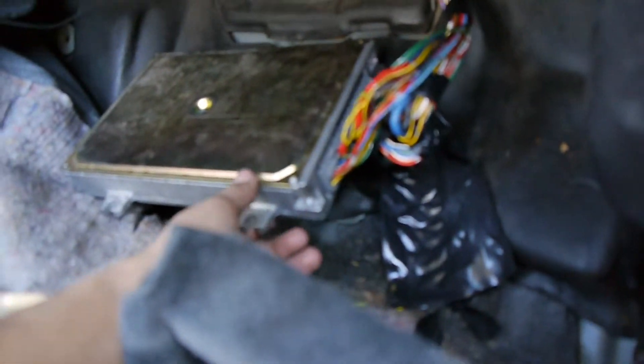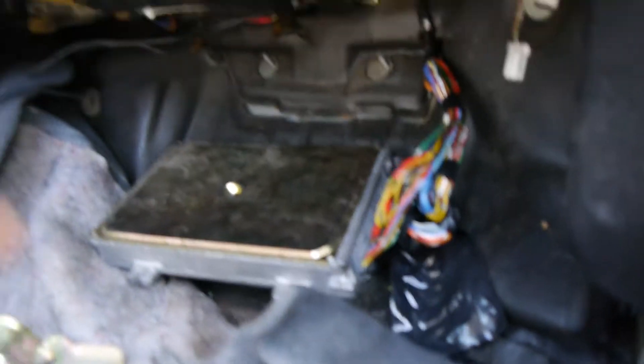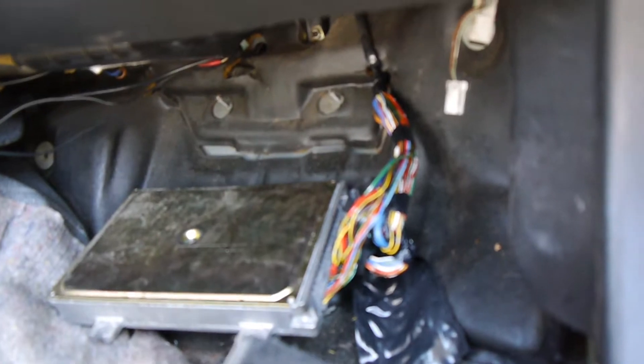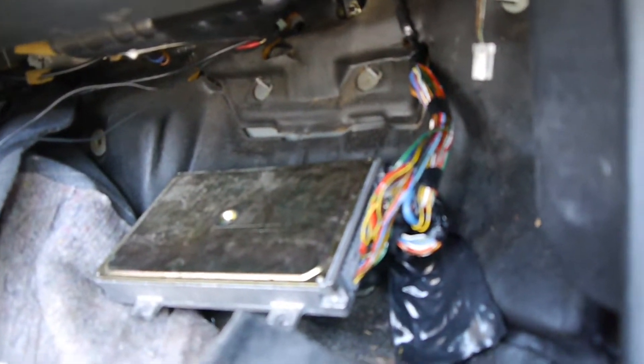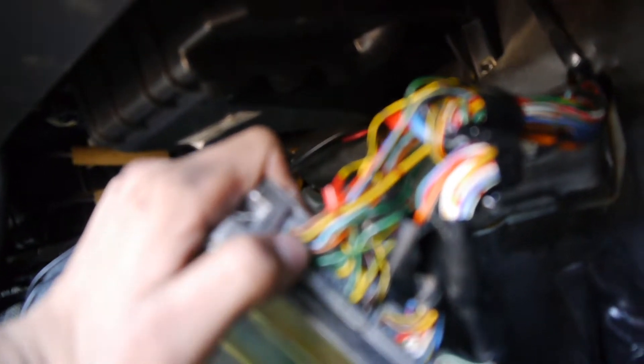Once you get to the ECU, you're gonna need to run a wire from the solenoid all the way inside the car to the ECU. You need to get to this connector right here.